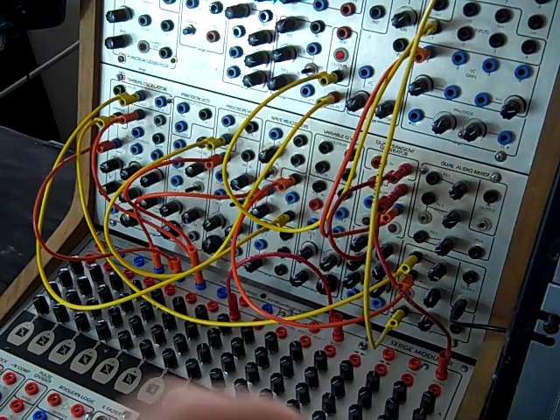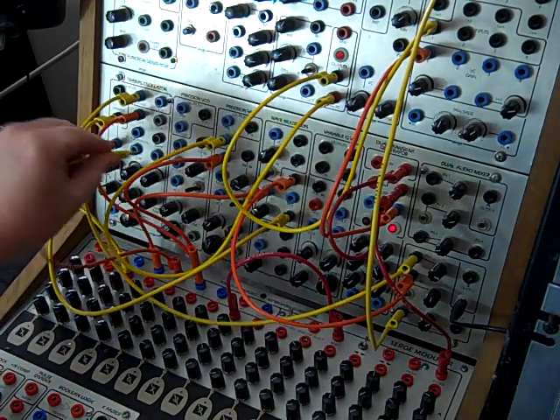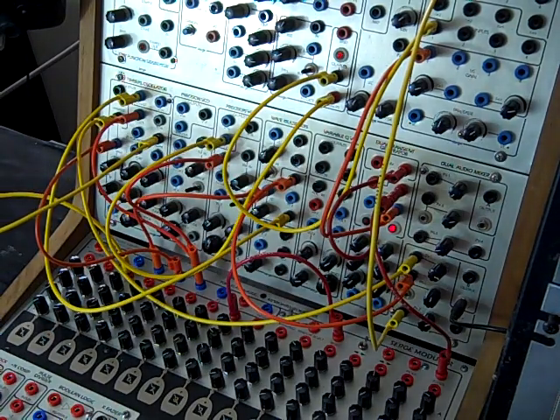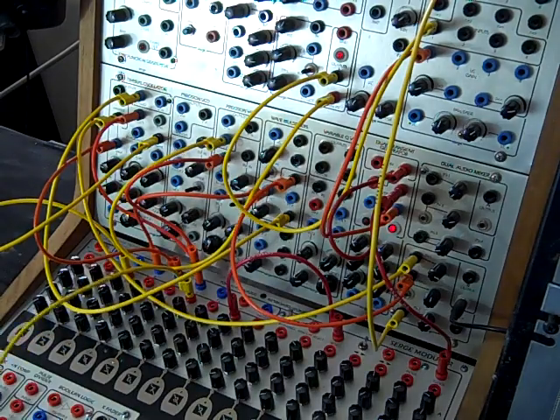Now we can have some fun coming out of the trigger out of three, going to FM in on the original new timbral oscillator, and come out of six and go into portamento.